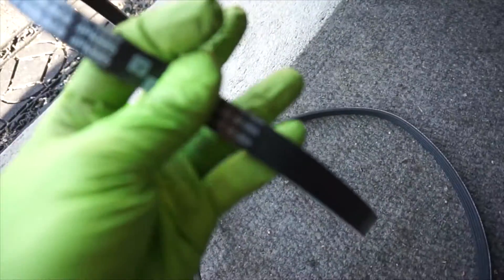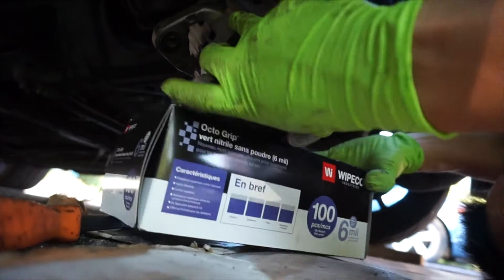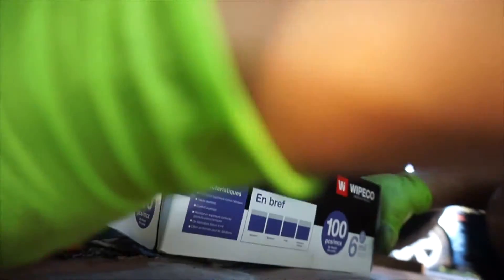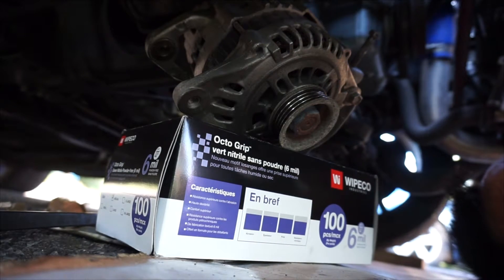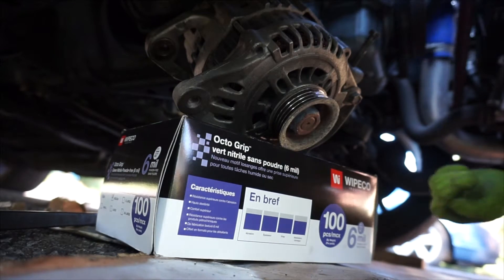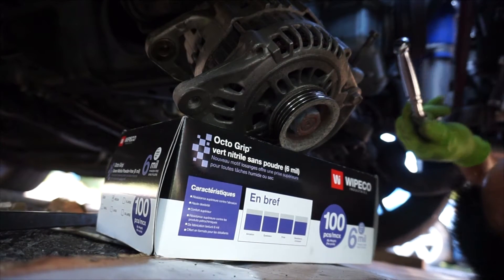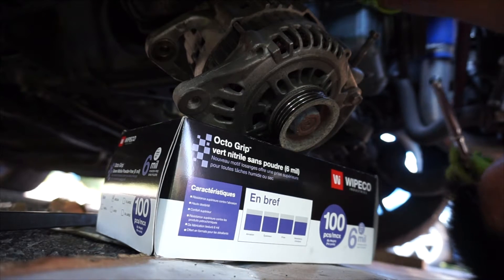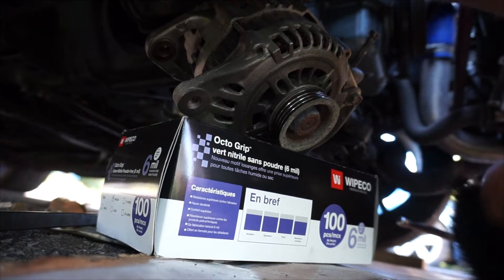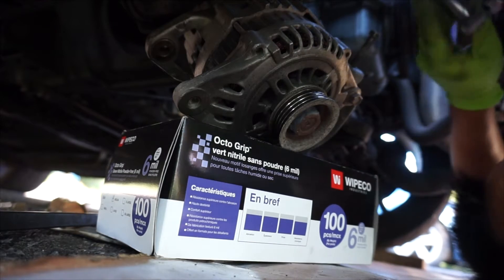Make sure you have your alternator supported with a box or something after you remove it. I had enough space to drop it down from below. But if yours isn't turbocharged like mine, you won't have the oil cooler hoses in the way or the intercooler in the way — it will be so much easier for you.